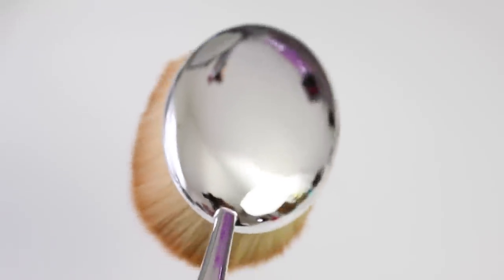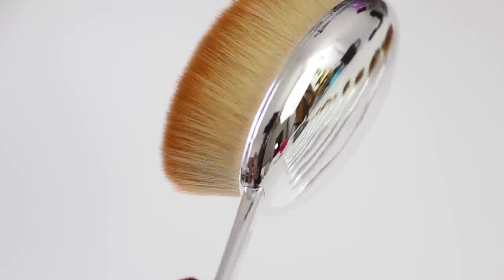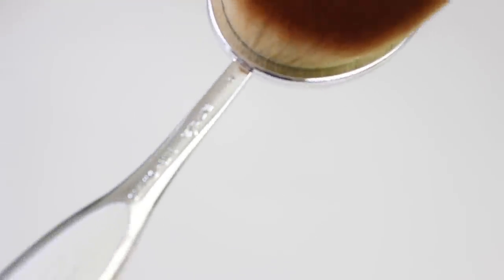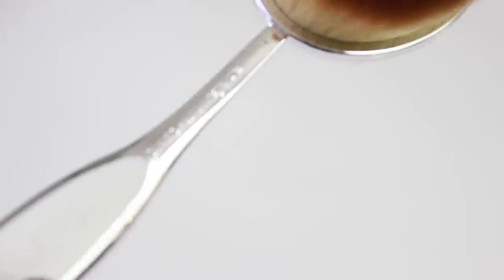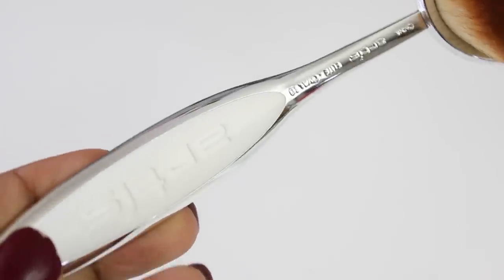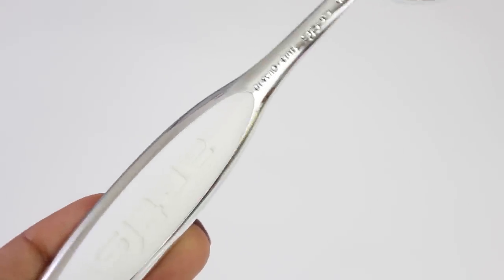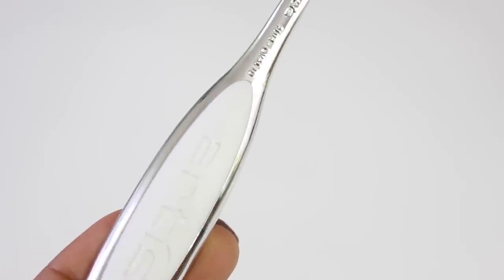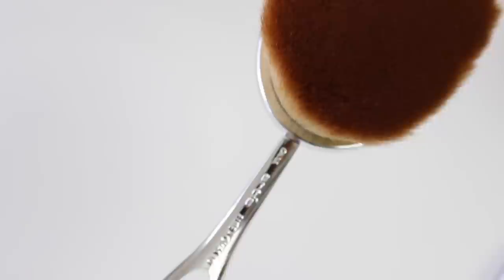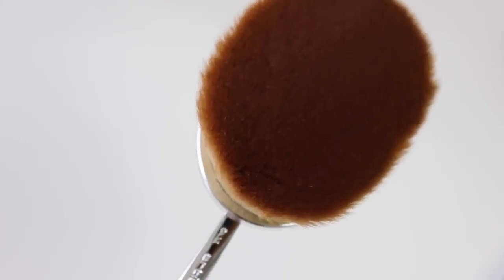This provides for smoother and more consistent application that blends in half the time with half the effort, as opposed to an animal hair brush that leaves streaks, patches, harsh lines, and blends unevenly, requiring a lot of extra work to get a desired look. Each brush handle is designed with a rubberized grip surface to provide better handling and control, similar to a toothbrush handle. On each handle is the name and number of the brush, so it's easy to see which one you're using.